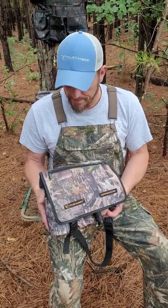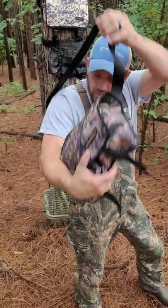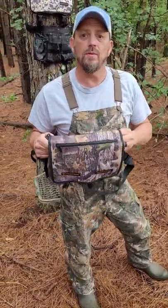First thing is the extension strap — this is how you would carry this bag in and out of the woods. You can carry it as a shoulder carry bag, or you can strap it on as a fanny pack and wear it around your waist. This is how you transport the boot bandolier pro in and out of the woods.